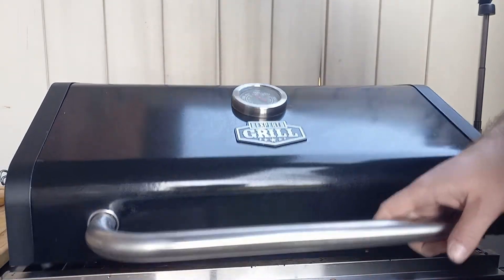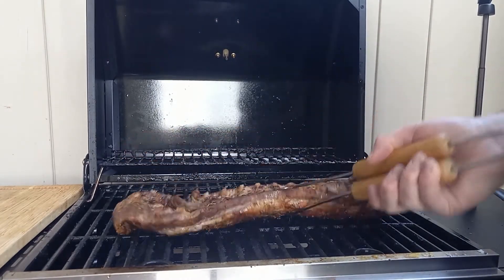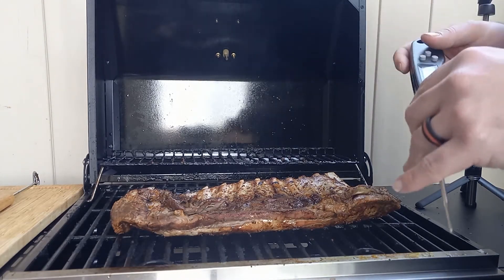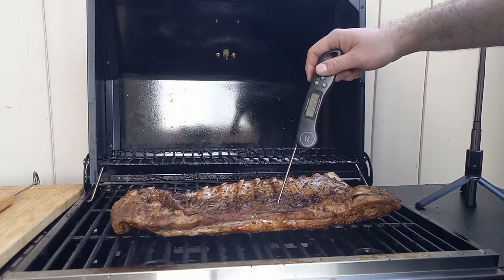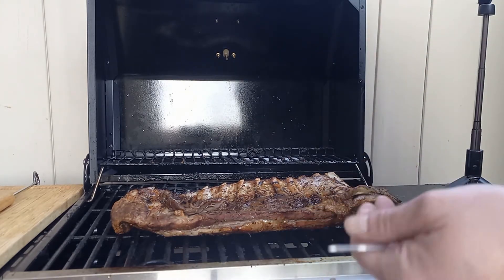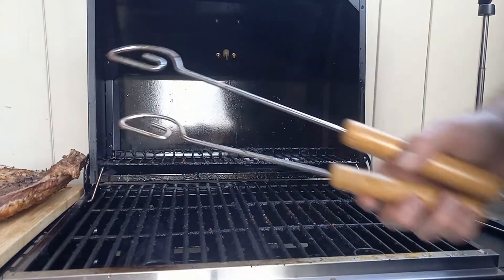10 minutes have passed, let's take a look. I'm going to get the thermometer out and stick it in. We're looking for about 145 degrees. It reads 153, and again 150, 159 — so that's definitely done. Slightly over, but I'd rather have it cooked than not cooked.